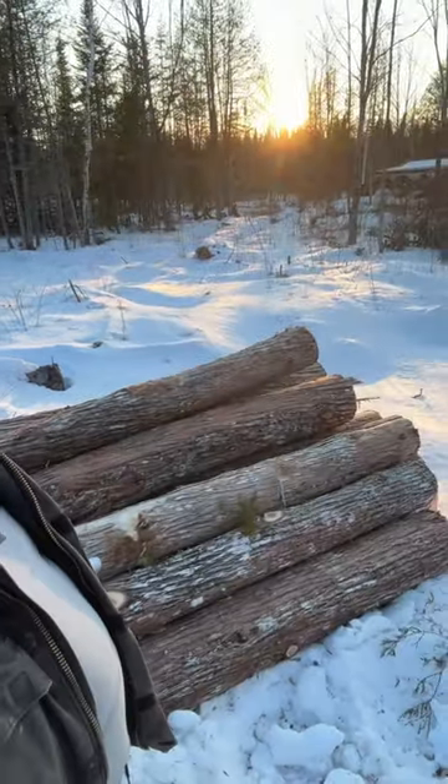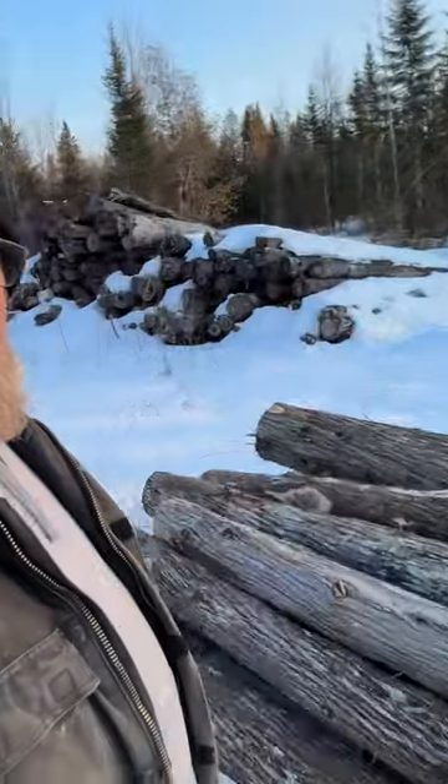Got an update on our cedar logging operation. We've got our third load here. There are going to be a few more logs that we've got to log and add to this pile, but this should be the last load.